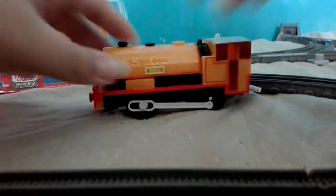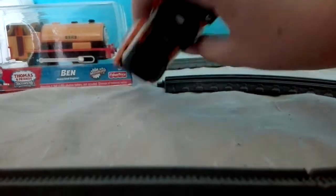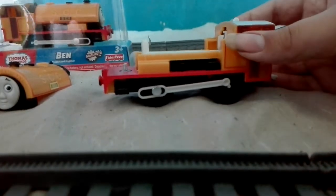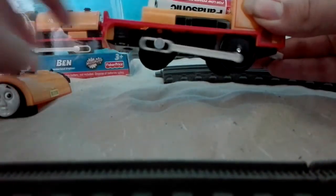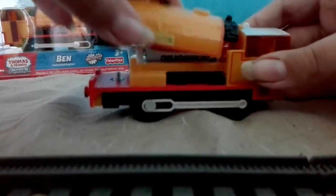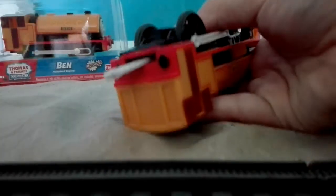Honestly, Bill and Ben are tank engines. I really like him. So let's pop a battery in Bill. Oh wait, I've got the wrong screwdriver — hold on guys. Okay, I've got the proper one now. The top of the boiler comes off; it takes a flat-type drive unit. It takes one double-A battery and runs very well. We'll pop them back together.